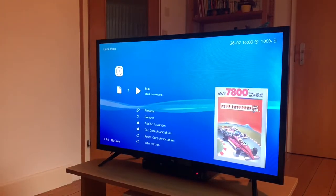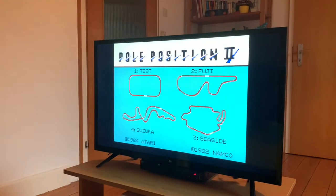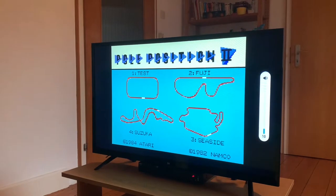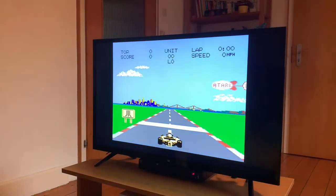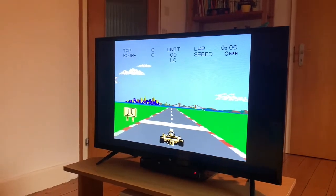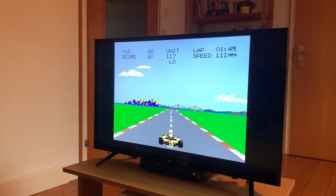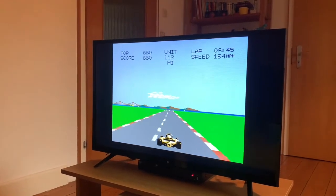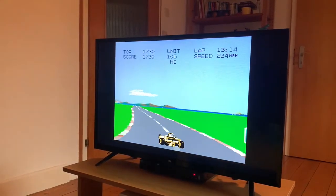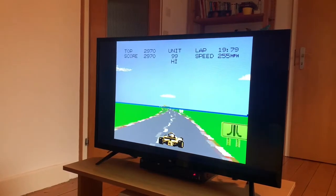I'm always curious if these systems run Atari 7800 well. The Atari 7800 comes in a bit loud on this TV — I'll crank it down a bit. It works perfectly, just like you'd expect. Actually, the RG350M has sound issues with the 7800, but this TV plays them perfectly.